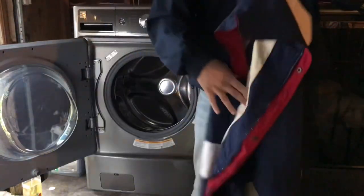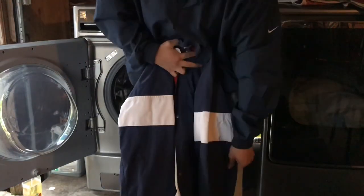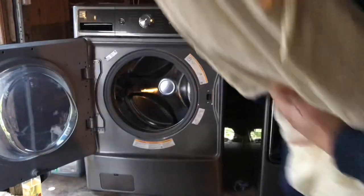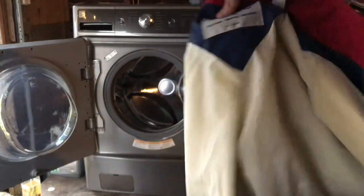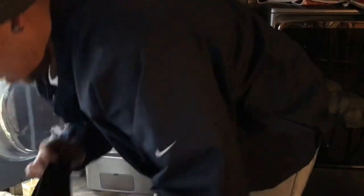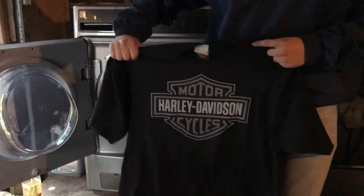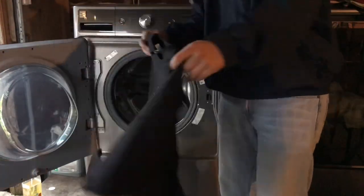Got this right here. The inside — this is Gore-Tex. I'm going to take these things off of here. Awesome. Got this right here — Harley Davidson. Put a little design in the back.